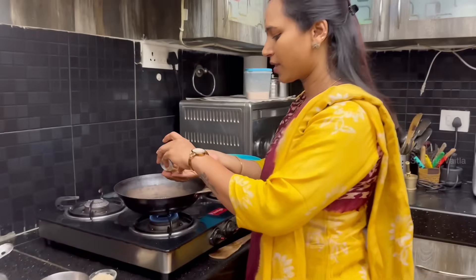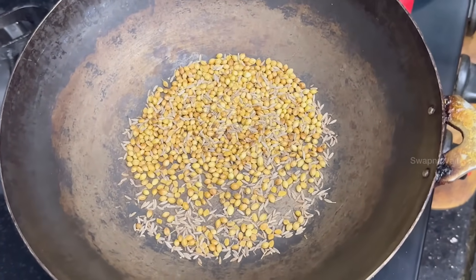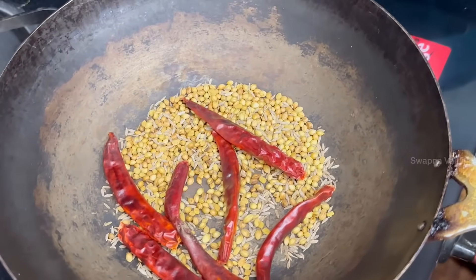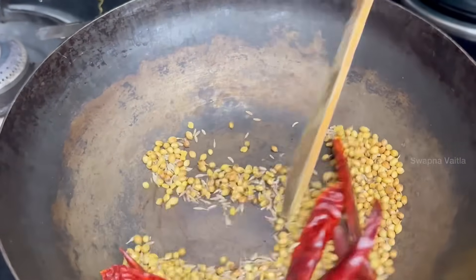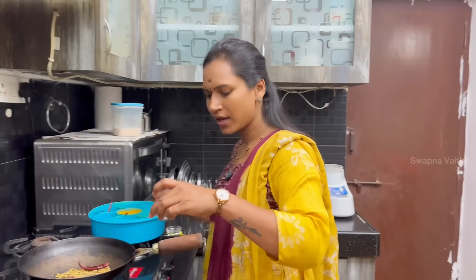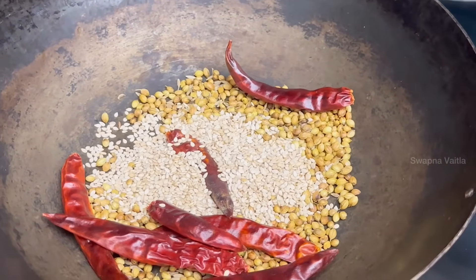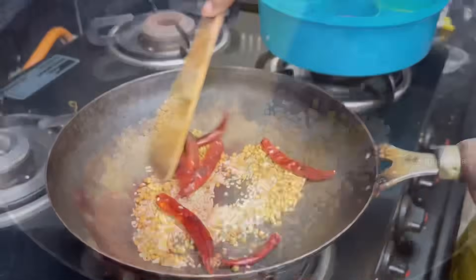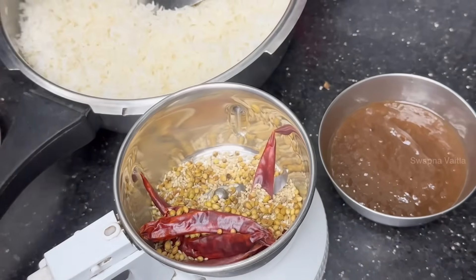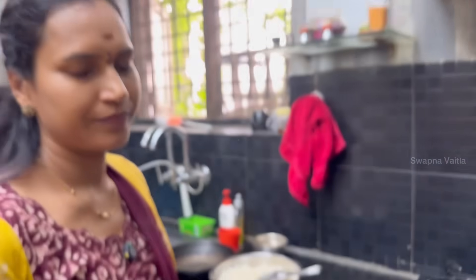After that, I will add a little bit of Danyal. Jilakara. You can make it a little bit. 1 spoon of Danyal, 1 spoon of Danyal.